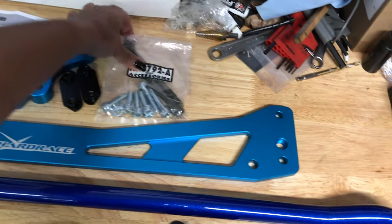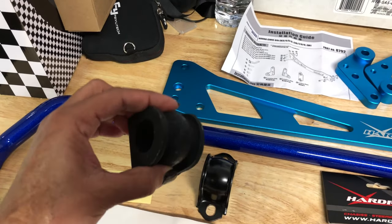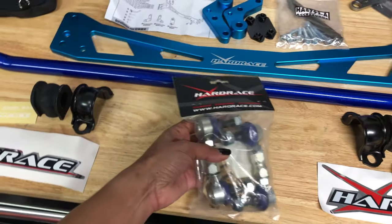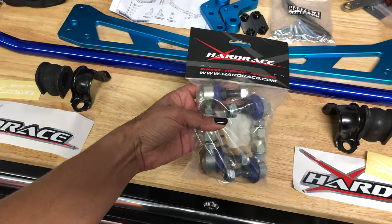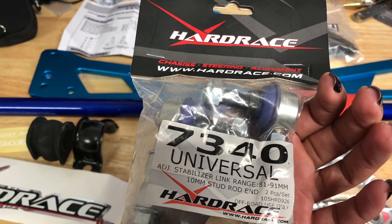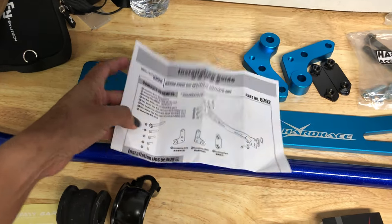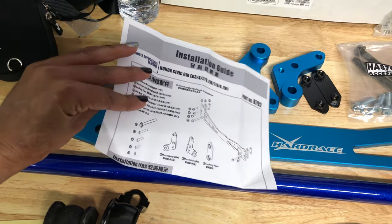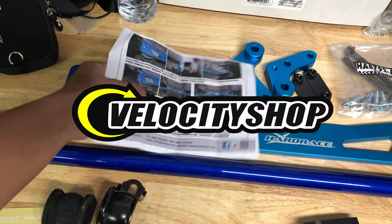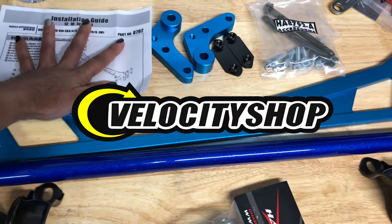All of the necessary mounting hardware comes along with the kit including the D-brackets and bushings. One thing to note is that the end links are not included in the kit and will need to be purchased separately. The kit also includes instructions which are really helpful for installation. If you're interested in purchasing a Hardrace sway bar kit like this, you can visit VelocityShop.com.